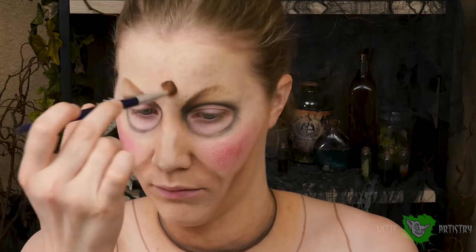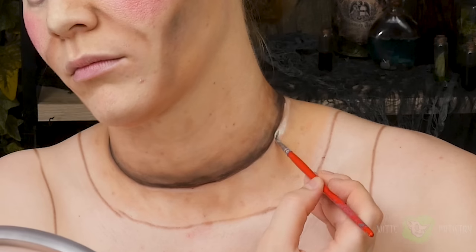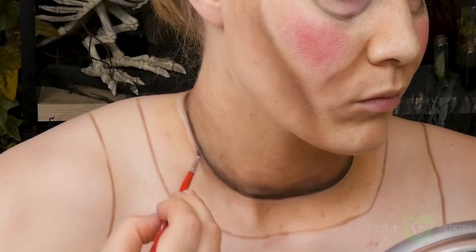Continue adding black eyeshadow around what will be your doll eye. Dab some of that black and brown all over your skin to make it a little more dirty, go into all of the shadows, and then add a little bit of highlight on top of where your neck attaches to your doll shoulders.